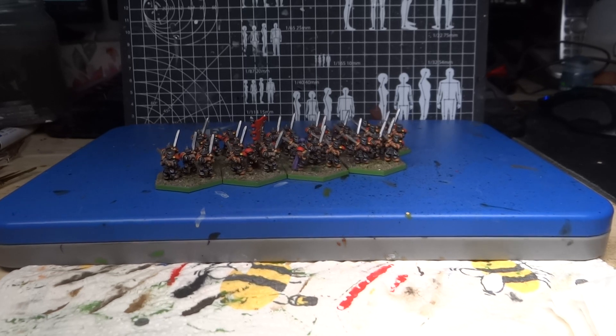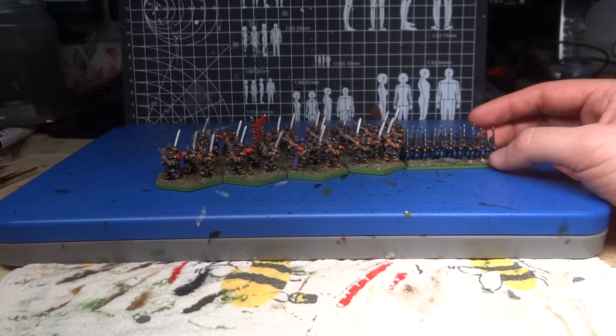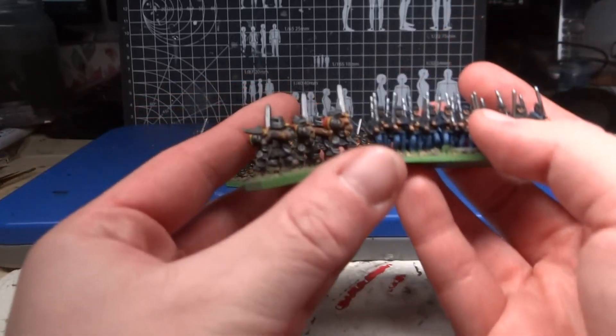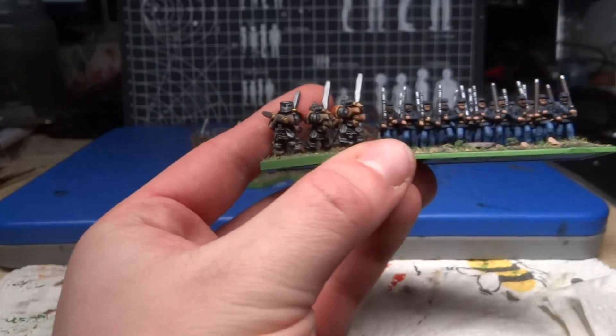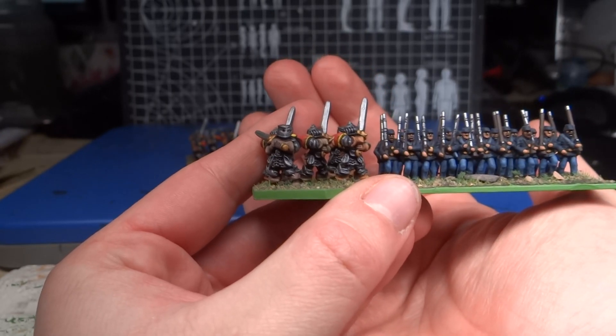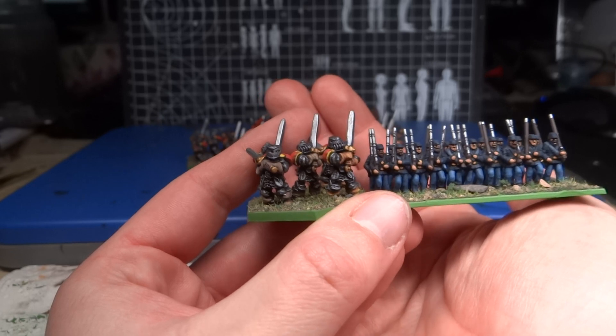I'll give you a little scale comparison, because they are definitely big 15mm figures and very chunky. Compared to these ACW Warlord figures, as you can see, they are bigger and definitely very wide and swollen.